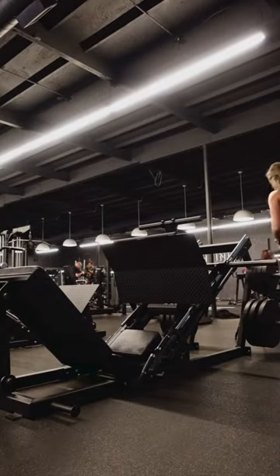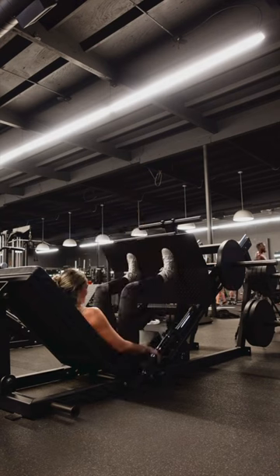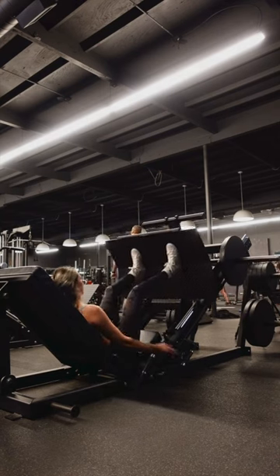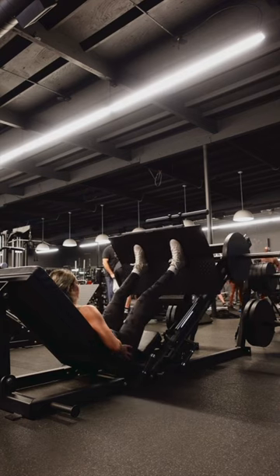We are gonna start off with some 45s for our first set. Oh man, I'm already dreading this. One of these isn't even locked — that's sketch. All right. I remember when 245s used to feel heavy.